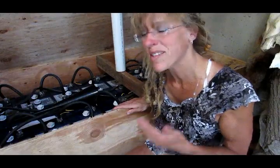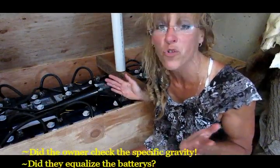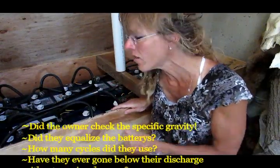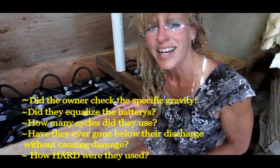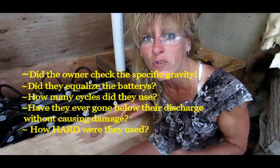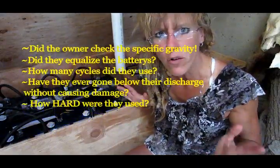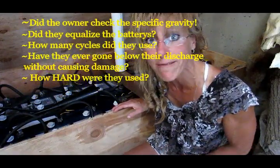So when you go to somebody's house — say you're on Craigslist and they've got some L16s or some Trojans for sale — you're really pumped up and you go over there and they look really good, almost brand new. The guy says, yeah, they were maybe lightly used, or they're only three or four years old, and they've got a lot of life left in them. Because you've done research and a good solar battery should last 10 plus years, right?